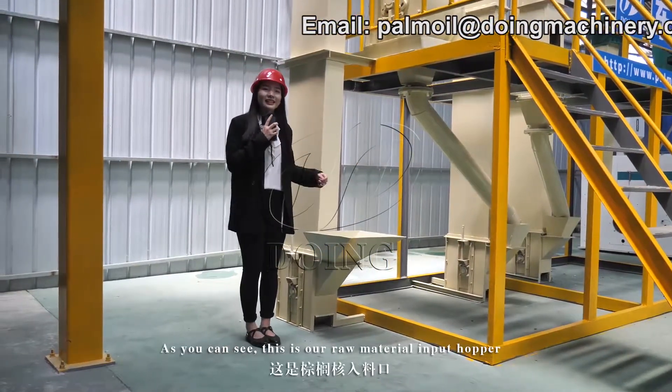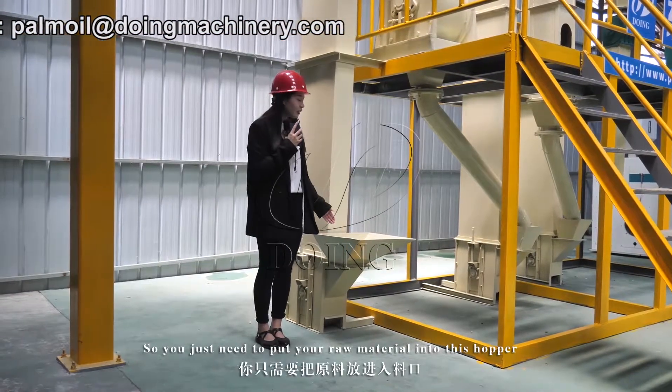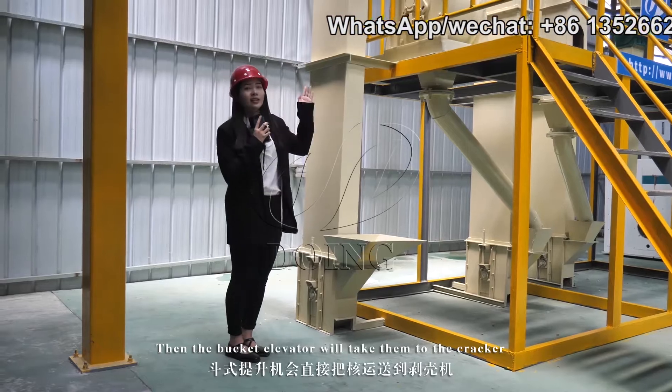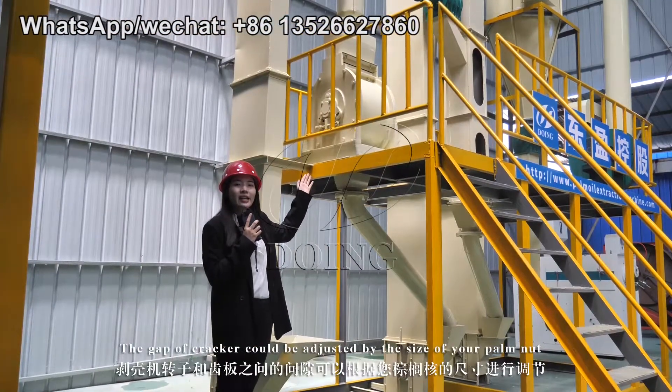As you can see, this is our raw material input hopper. You just need to put your raw material into this hopper, then the bucket elevator will take them to the cracker. The gap of the cracker can be adjusted by the size of your palm nut.